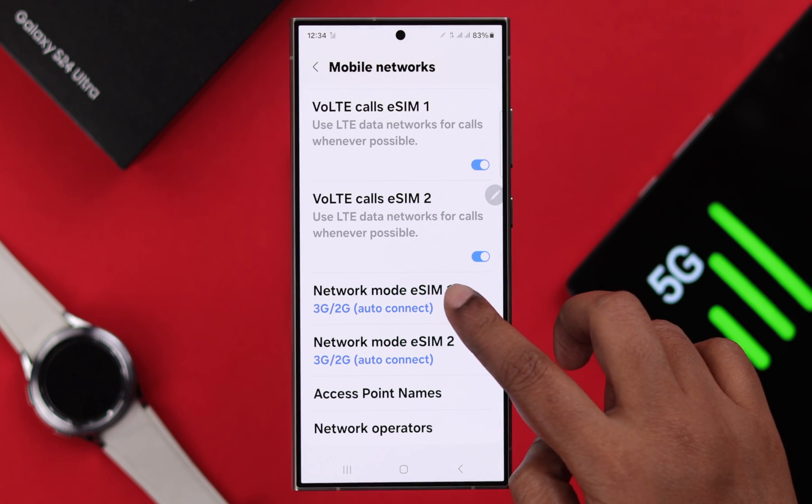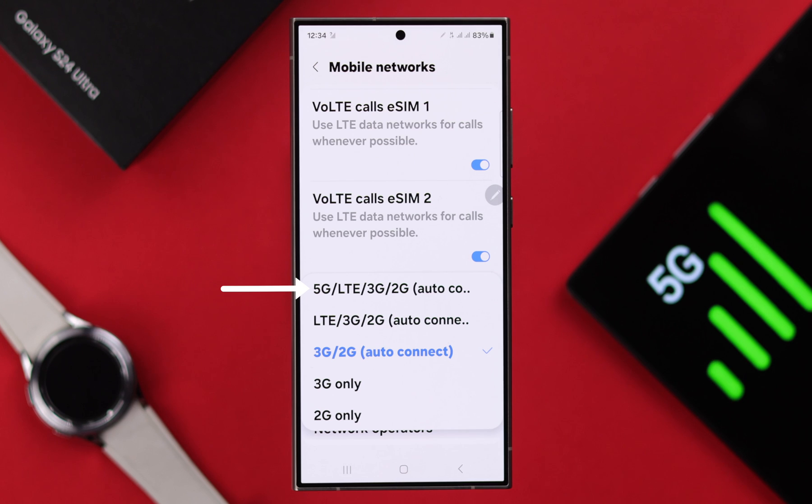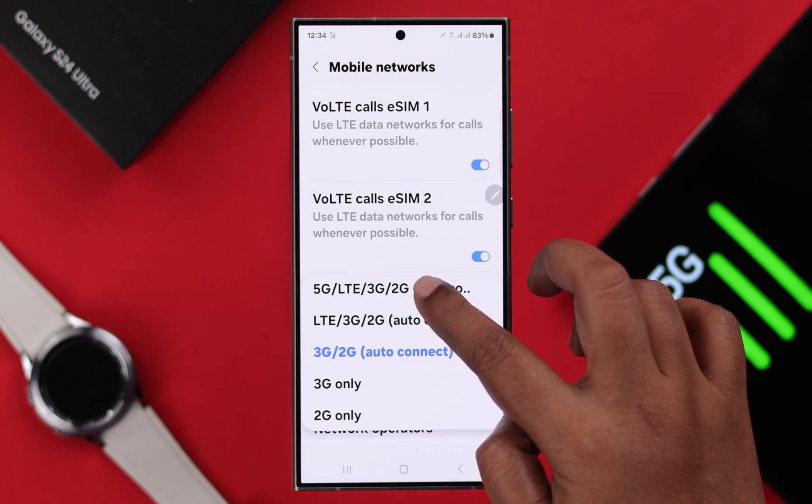In case you are using dual SIM, choose the SIM you want to change the network for, and select the first option that contains 5G, 4G, 3G, or 2G.